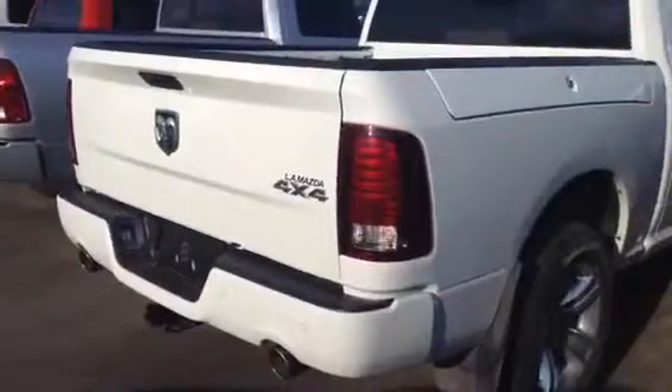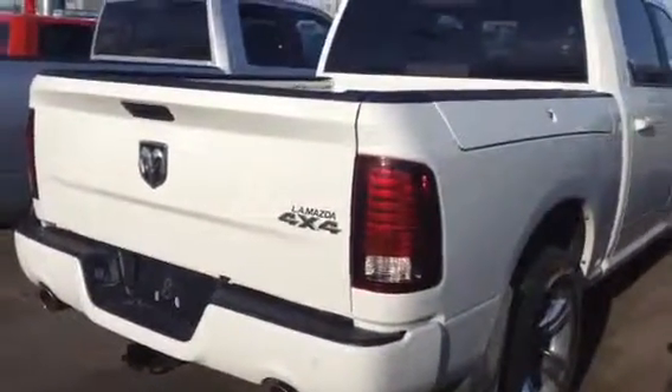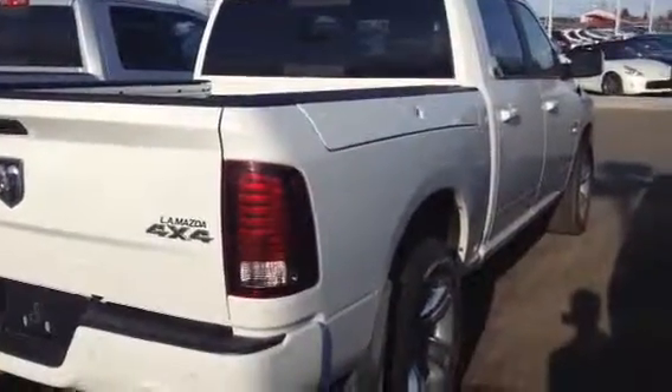So Scott, that is our 2014 Ram Sport. If you have any further questions or concerns, definitely give me a call or send me an email. We'll talk to you soon. Thanks, bye-bye.